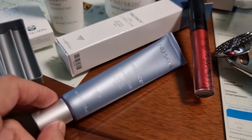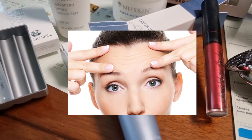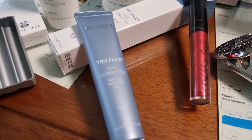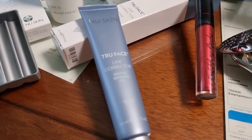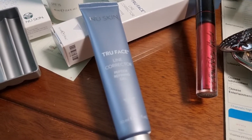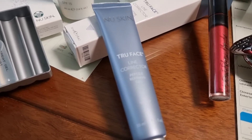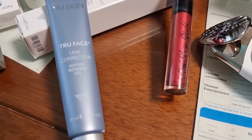It will reduce the appearance of fine lines and wrinkles and visibly renew your skin. You can try this Line Corrector with another Age Lock product: the True Face Essence Ultra.